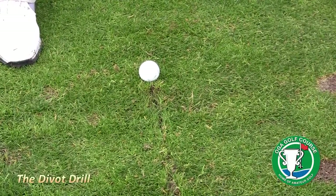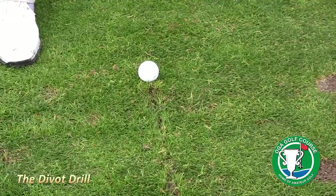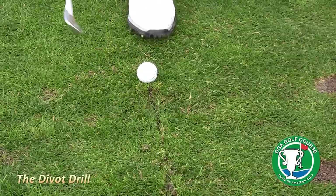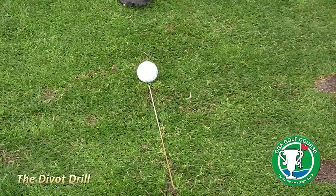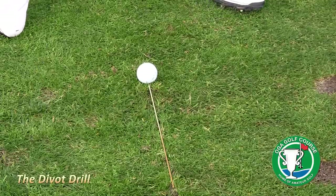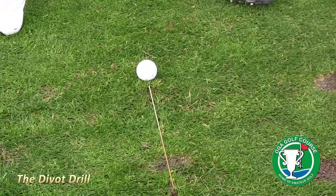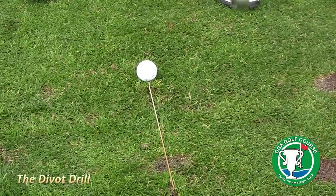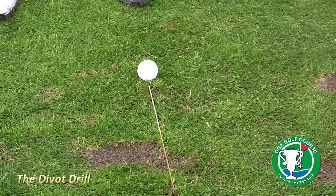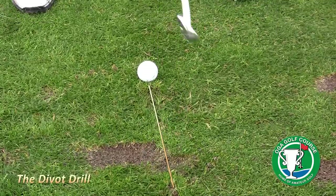The better the player, the better they're able to control the low point and control where their divot is. I've gone ahead and drawn a line here with a T to give a reference point of where my low point is going to be. As a higher handicapper, you may do this drill with no divot, or even with a divot behind the line — that's the last thing we want to see. Doing this drill, we want to get a nice even divot pattern in front of that line as much as we can.